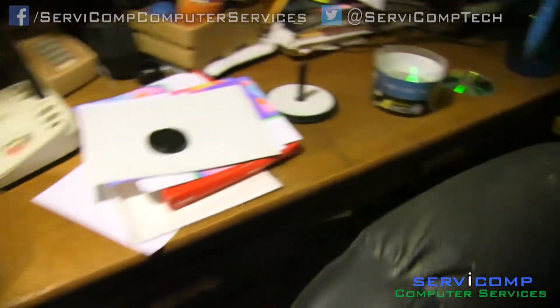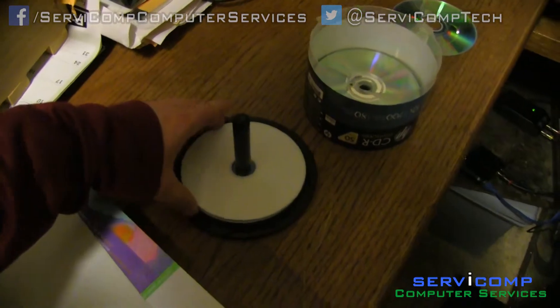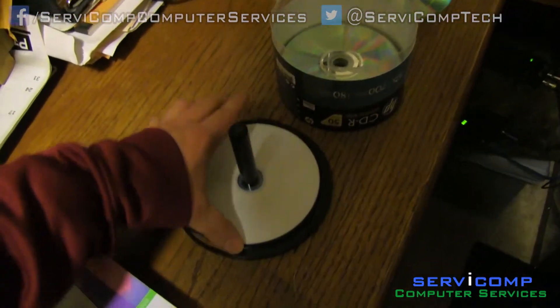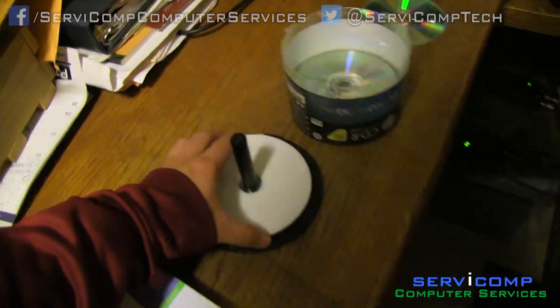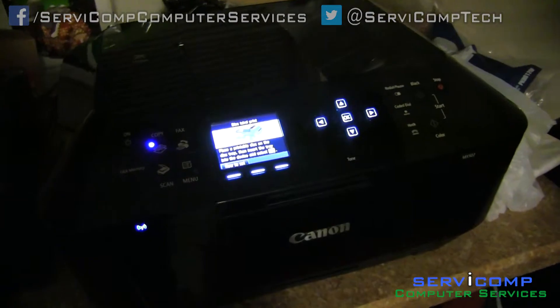I bought these CD covers at OfficeMax, but you can get ones that automatically have the blank white sticky tape. I don't recommend buying blank CDs without the sticky stuff, because that's going to come off. This is more longer-lasting. I figured this out about six months ago, during the summer.